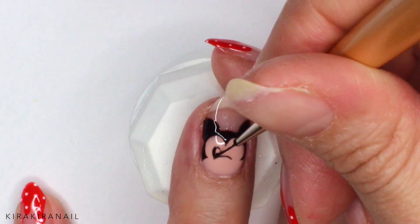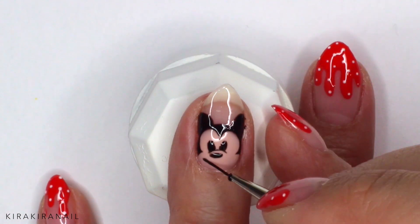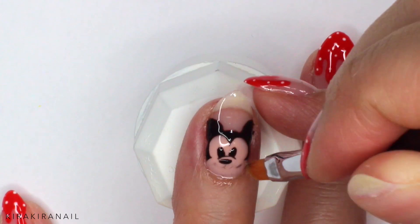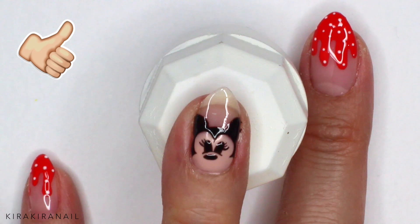I advise you to quick cure the nails for about 10 seconds as soon as you finish drawing something you like. This way, you can remove the mistakes very easily without destroying the good parts. I used rubbing alcohol to do this. Give this video a thumbs up for more Disney-inspired nail art tutorials.